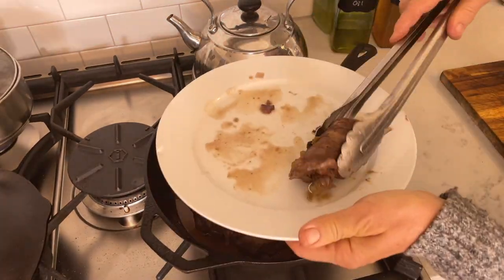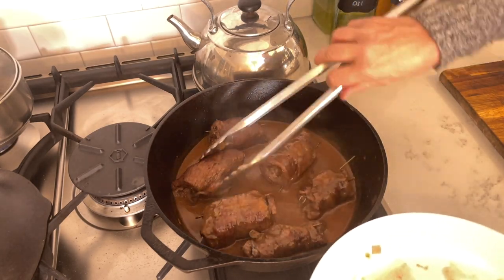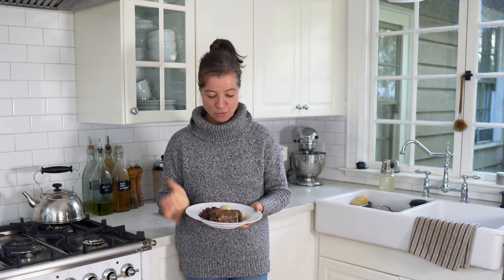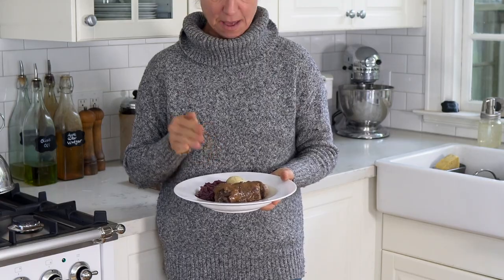I add the rouladen back to the Dutch oven and roll them in the sauce to coat them evenly. This is my absolute favorite way to eat rouladen — with a lot of sauce poured on top, some braised red cabbage, and simply boiled potatoes like I'm doing today. You can also use dumplings or German Spätzle. There are a lot of different things you can eat with your rouladen.